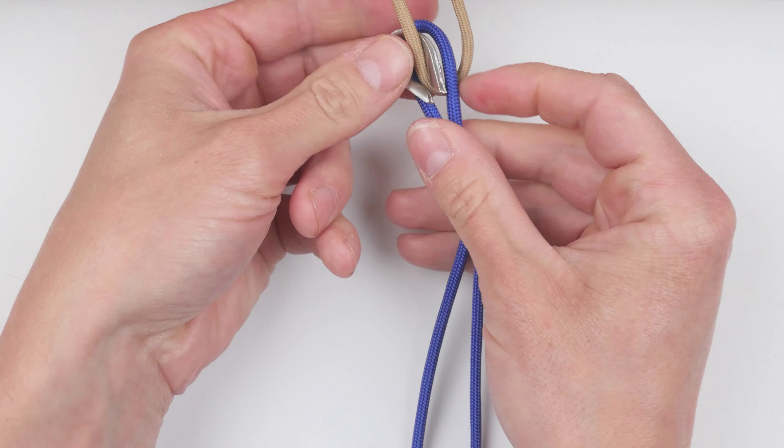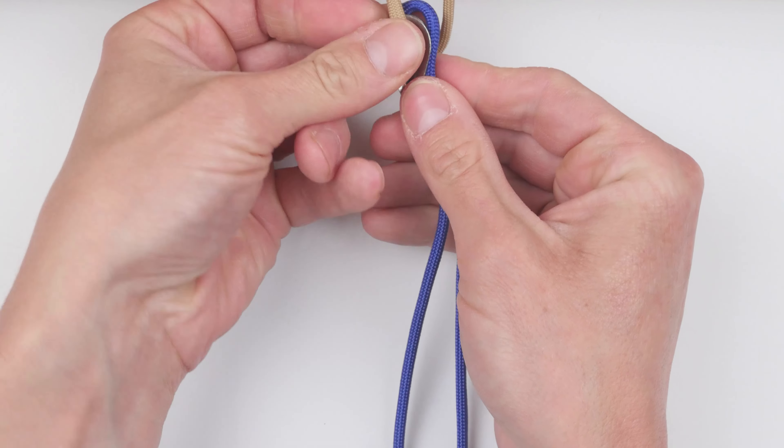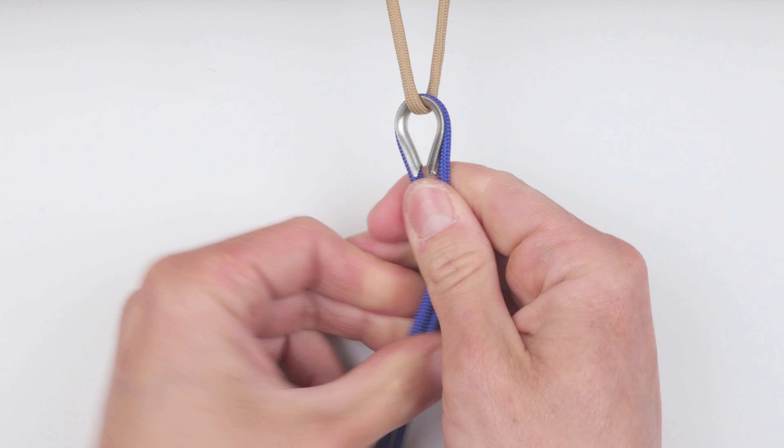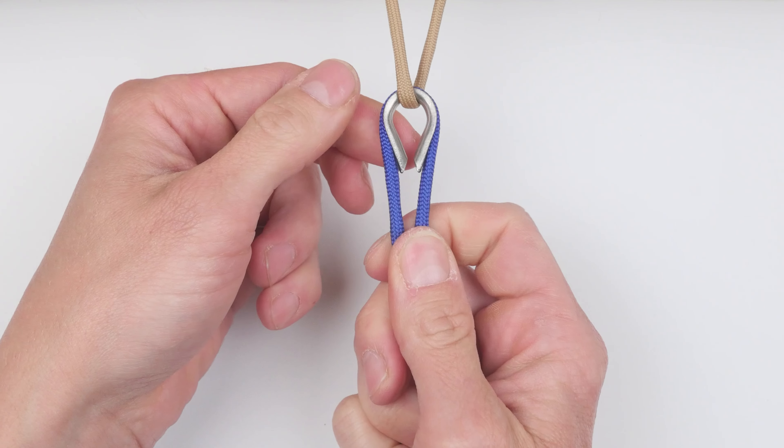Insert your cord into the rope thimble. Then twist your two ends into one.